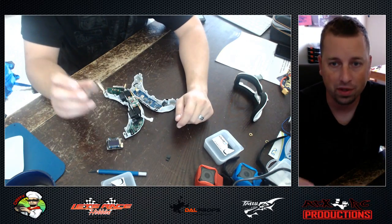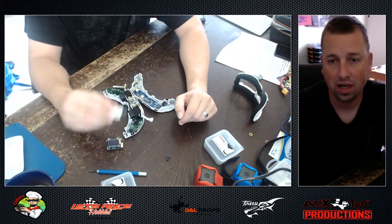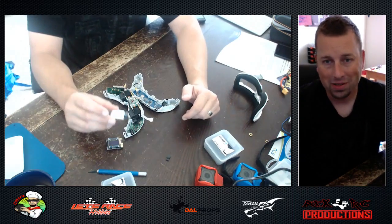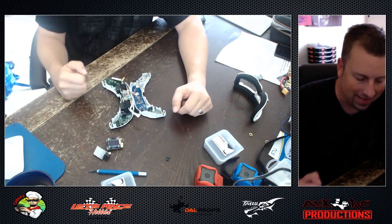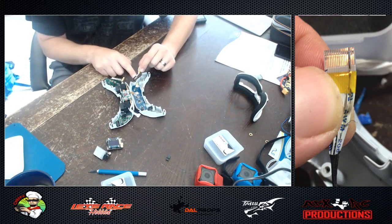Then I flew a couple of flights with the little tiny whoop and it was again amazing — everything was flawless. I had no problems with the modules or my goggles — up until I fried the ribbon cable. Yes, I fried my ribbon cable right here — and here comes a picture of that.